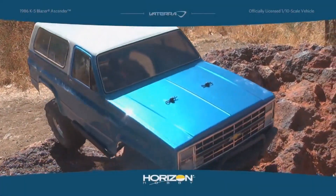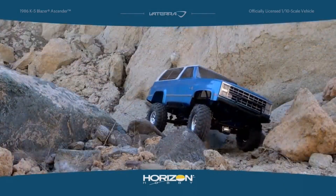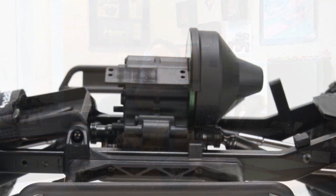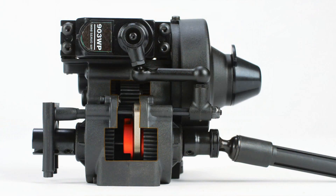Every little millimeter counts. We've also used the transmission housing from the Twin Hammers, which allows you to go to a two-speed conversion if you want. The vehicle comes with a single speed, but it does have metal gears to add that bulletproof reliability. If you want to go to two-speed, you can easily drop in the two-speed gears from the Twin Hammers — no problem, now you've got two speeds.